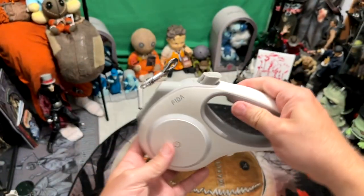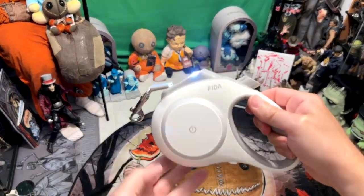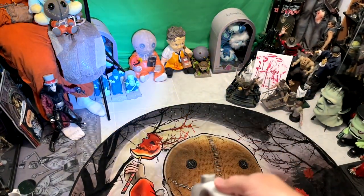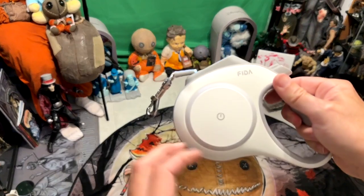Let's take it inside so we can control the lighting a little bit better and I'll show you how this works. If you just give it a tap on the side twice, the flashlight on the front comes on. And when you shine it around, it's bright — it's a nice bright flashlight that shines a very good distance away and works really well.